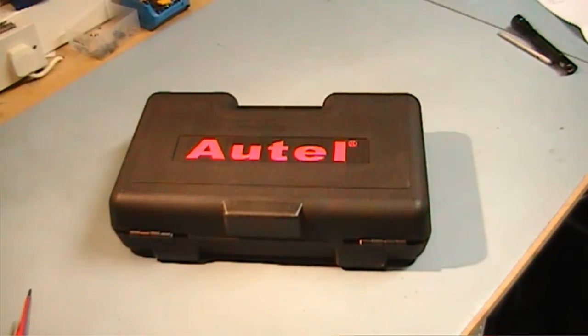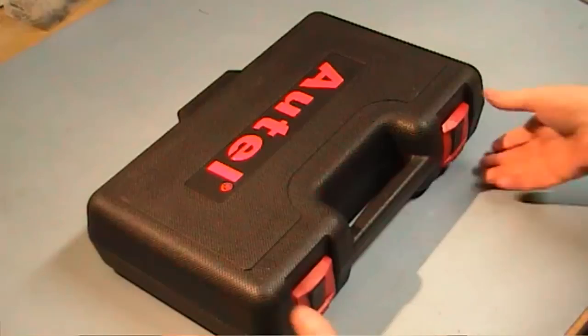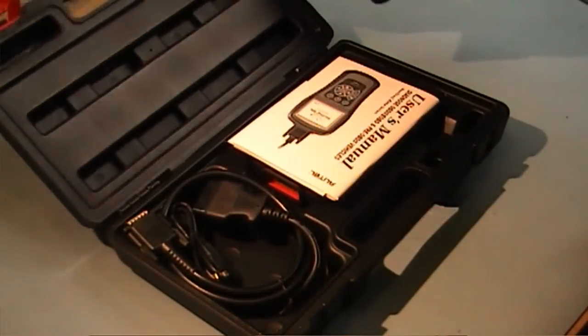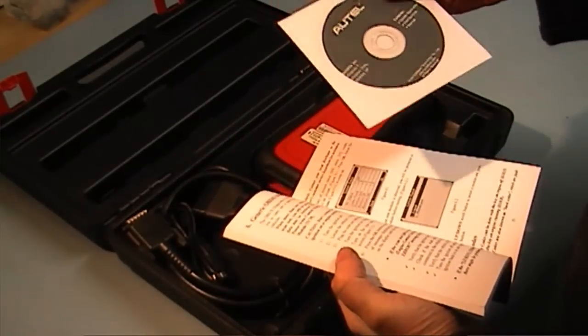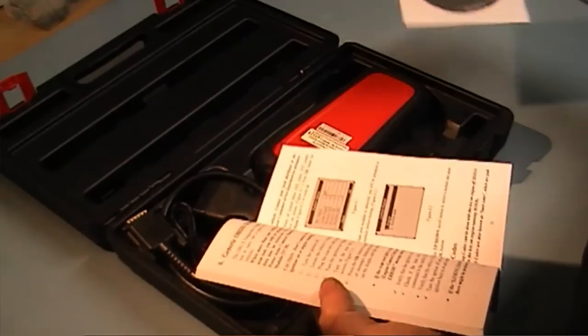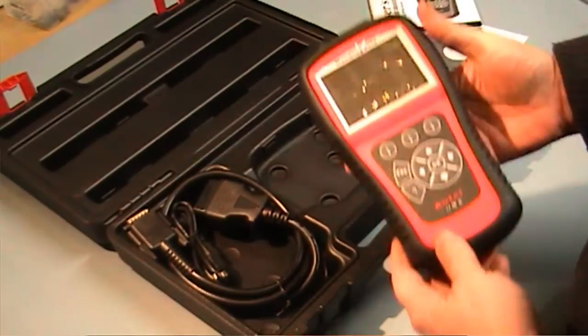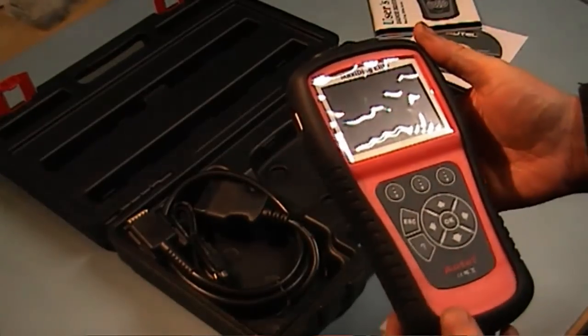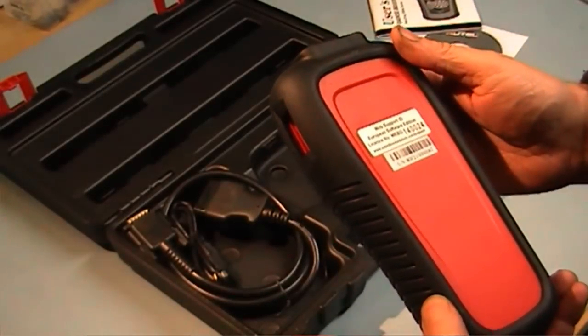I just received my Autel ND802 Elite All Systems Pro DS. It comes with one year's free updates. Let's just open it up and see what we have. Inside there's an instruction book, a disc, a manual, and your ND802. It's the European Software Edition.